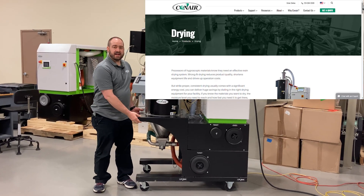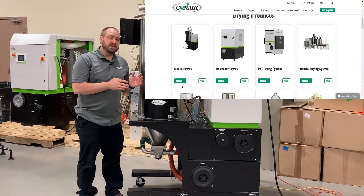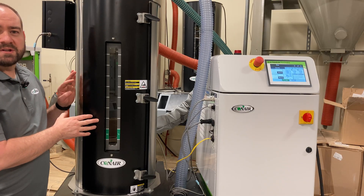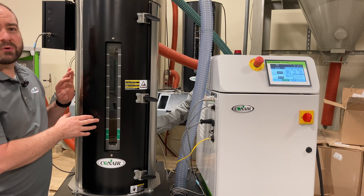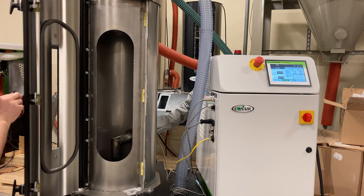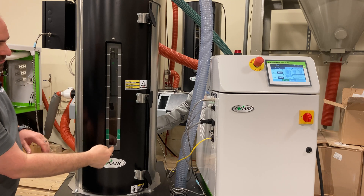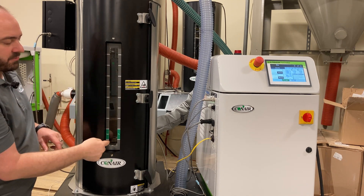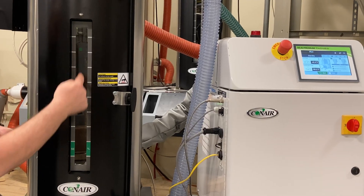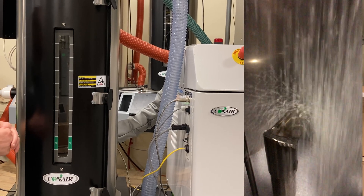Conair offers these DX mobile dryers in sizes from 15 to 200 — that means basically 15 to 200 pounds per hour capacity. The drying hopper included on this DX dryer system has a couple of key benefits. Quick hand-turn knobs give you access to a nice wide opening inside, and on the outside of the door you can see this long sight glass strip, always allowing you to see how much material is in your drying hopper. You can also mount a level sensor anywhere on this sight glass that can send the demand signal to your loader or receiver.